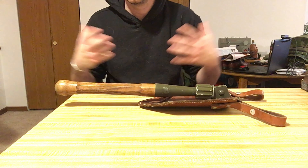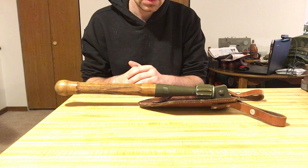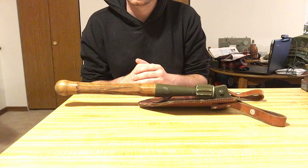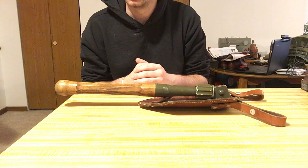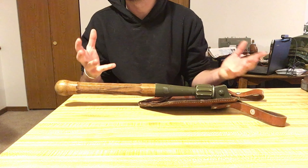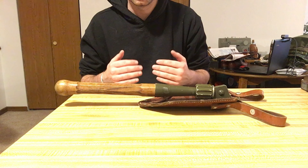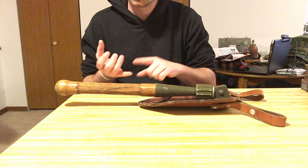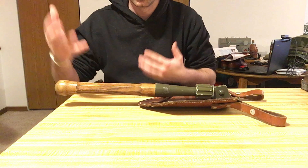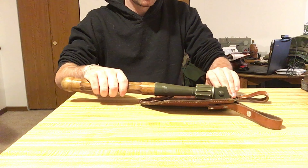Switzerland was one of those countries that used wool uniforms and leather equipment for a long time, because they had access to cattle and sheep and liked that self-reliability — controlling what they produced for their own military so they didn't have to rely on anyone else. A counterexample is Greece in World War One, where their rifles and ammunition were being made by Austria-Hungary, and once at war, Austria-Hungary obviously wasn't going to sell them weapons to use against them. That's exactly why you'd see leather equipment persist for so long in countries like Switzerland.